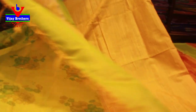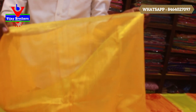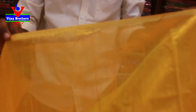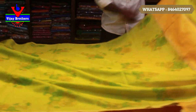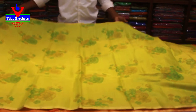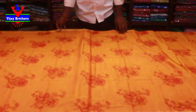This is the blouse — it is a lemon yellow shade. It has a zeri border. It is very light weight. If you are interested, you can take a screenshot. I will select the order.